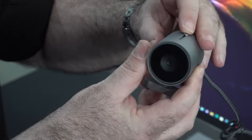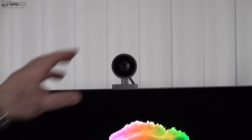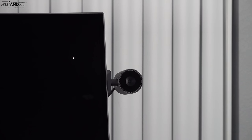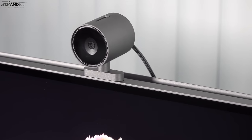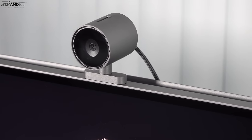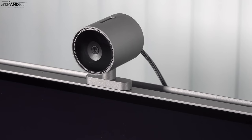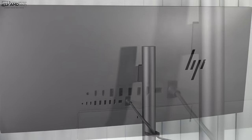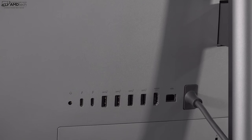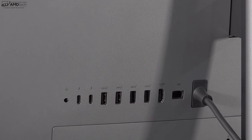I like the fact that they went with an external webcam which is magnetic, so you can place it anywhere on the base — on the bottom, side, or top. I like that versatility. It's a 16-megapixel webcam capable of shooting at least 1080p video, maybe even a little higher. I'll show you an example later in this video.